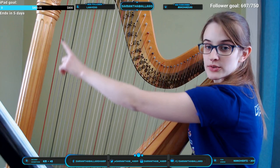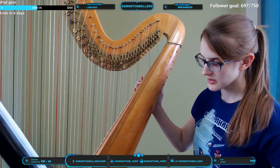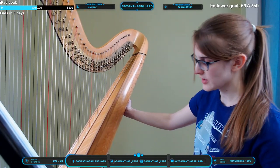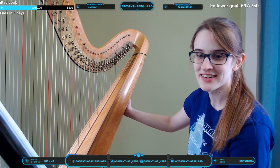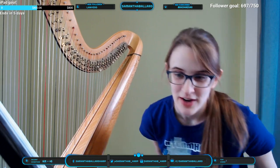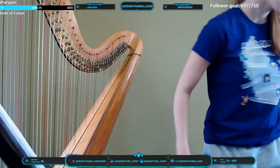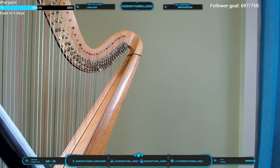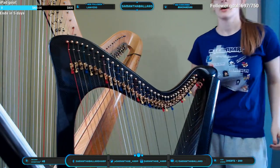The pedals at the bottom are connected through a rod that goes up, and there are also two mechanisms inside the neck that make it work. I'll grab my lever harp since we've got a teaching stream going on. A couple of harp streamers have pedal harps but they usually stream with their lever harps.